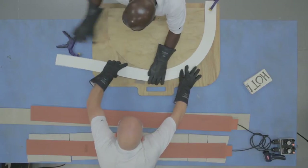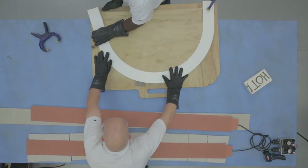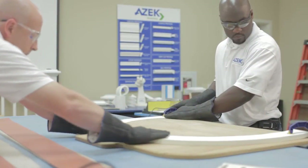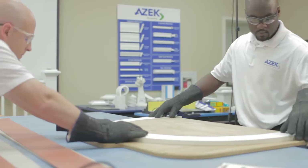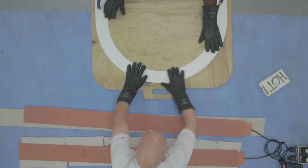When the proper temperature has been reached, remove the AZEC board from between the heat blankets and place it around the jig, starting from one side. You should use only gentle pressure to shape the material around the curved form, as too much pressure may mark the surface. Clamp the AZEC board at each end on the jig and allow the curved board to cool before removing. This should take about 10 minutes.